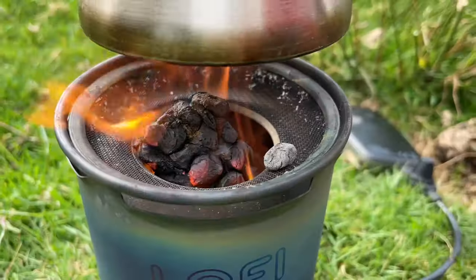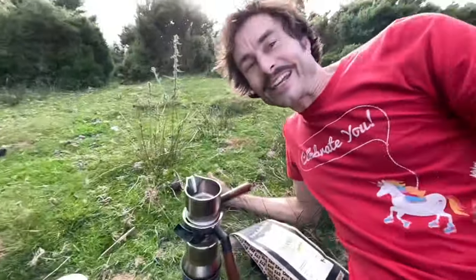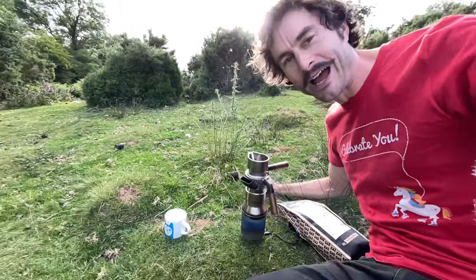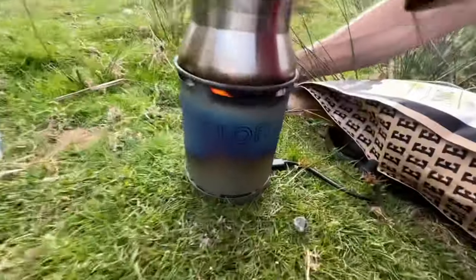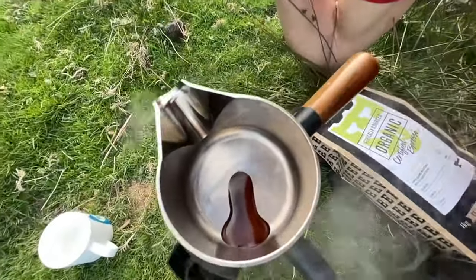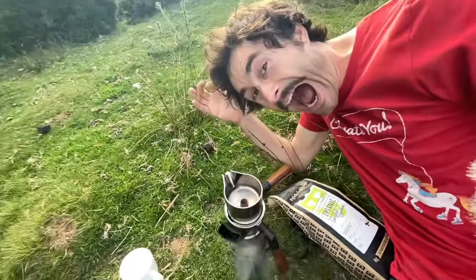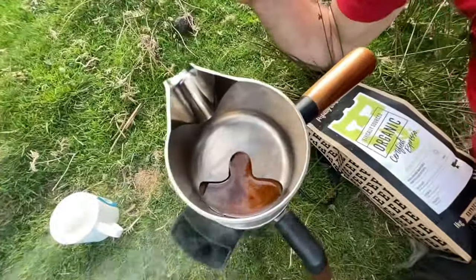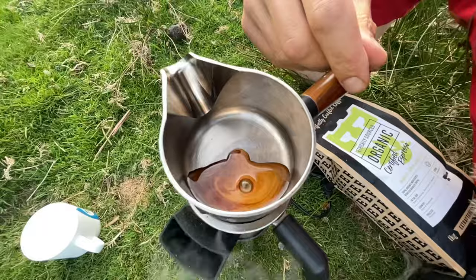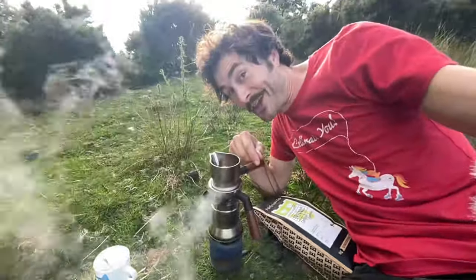It's getting hot. I can hear it boiling — I think something's bubbling. I think we might be doing it. I might get my coffee. It's bubbling! Yes — sheep poop espresso! Oh my god, look at this. It's coming. It's a little bit slow but it's getting there.